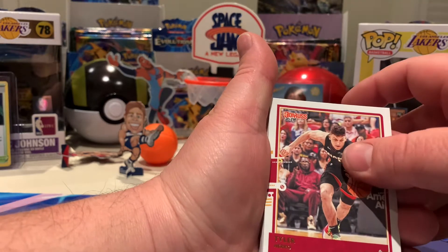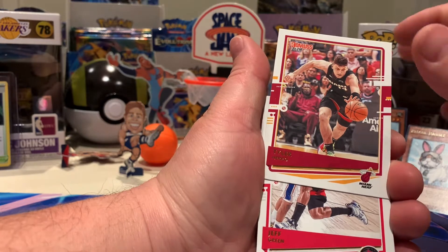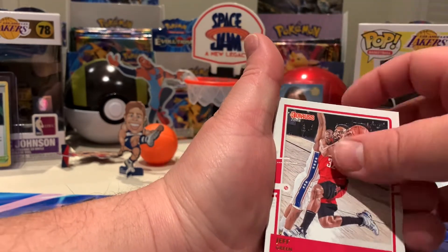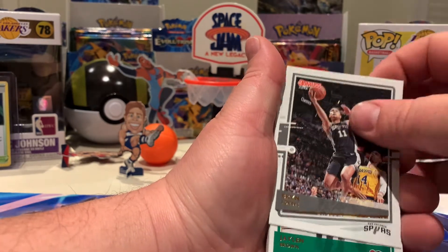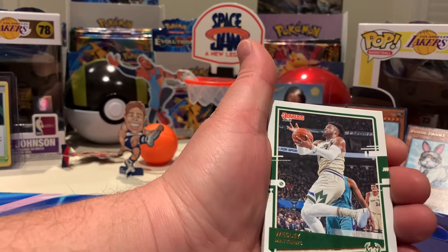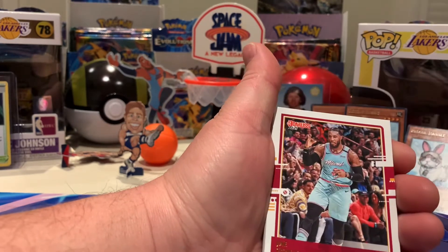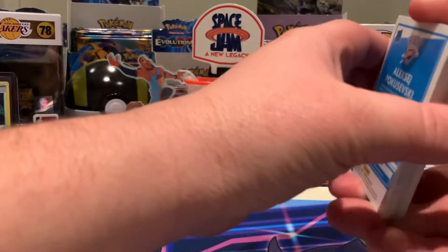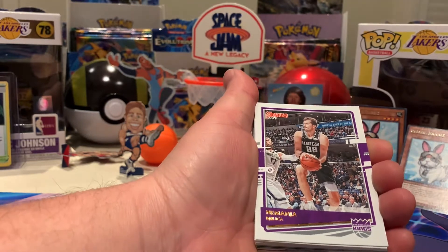Tyler Herro — pulled a very nice card of his in a previous opening. If you haven't seen it, go back and watch it in the Hoops box. Jeff Green. Bryn Forbes — also on the Bucks roster. Jaylen Brown, Wesley Matthews. Al Horford, Jay Crowder. Troy Brown Jr.